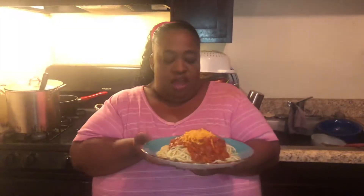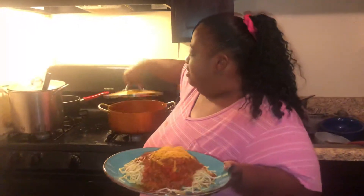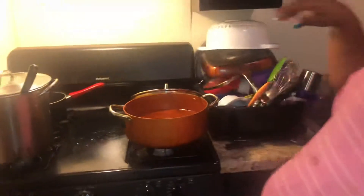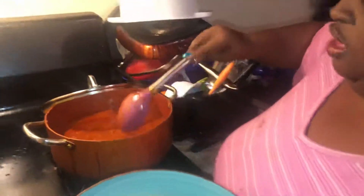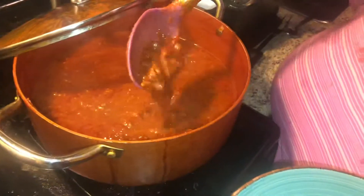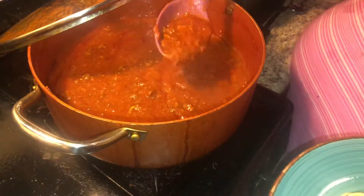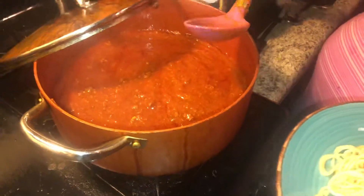Welcome back. Here is the finished product. I went ahead and let the sauce simmer for 30 minutes and it thickened up very nicely. I'm going to show you how thick this is — with that tomato paste and letting it simmer, you get a nice thick, chunky sauce like that right there. The flavor is outstanding; I didn't add any more garlic or anything like that.